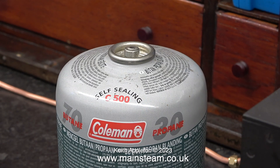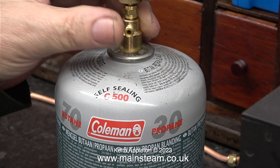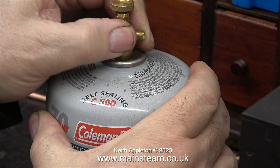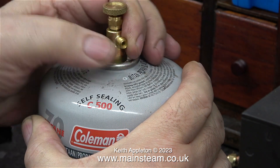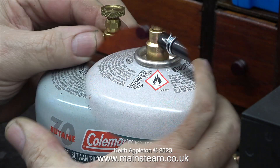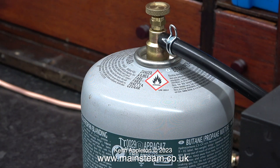The gas I'm going to use to run the boiler is some Coleman 70% butane 30% propane mix. I found this gas valve in a box of parts. I don't know where it came from and I don't know how good it is.